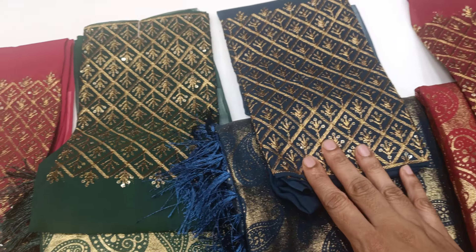This is the Jigna Kari Jigna collection. This is a blouse with an embroidery design.